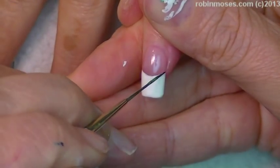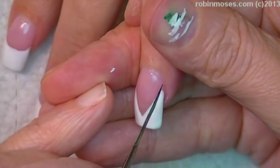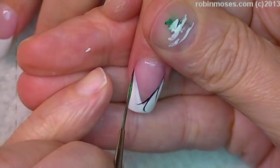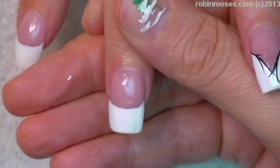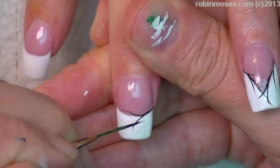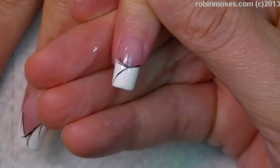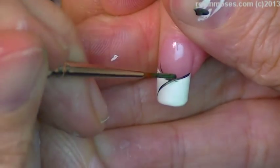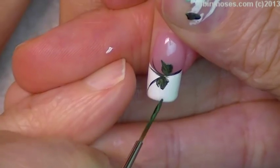Now we're ready to start this design with black and green mixed together into a very dark green. I am going across the nails in a flowing pattern — I want this to look almost black. Then with my liner I'm going to go back over with the green, and with little short strokes I'm going to make little fat leaves like that.